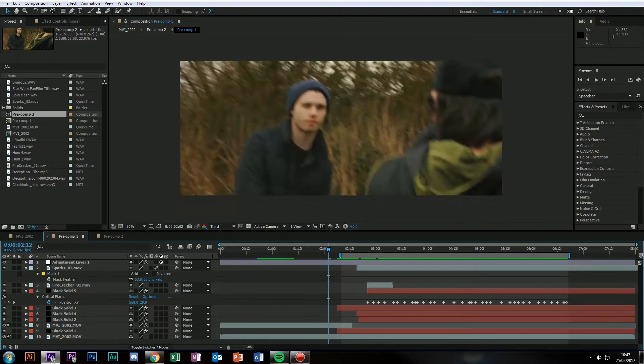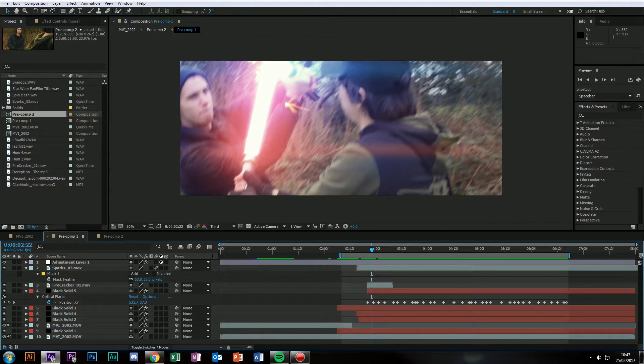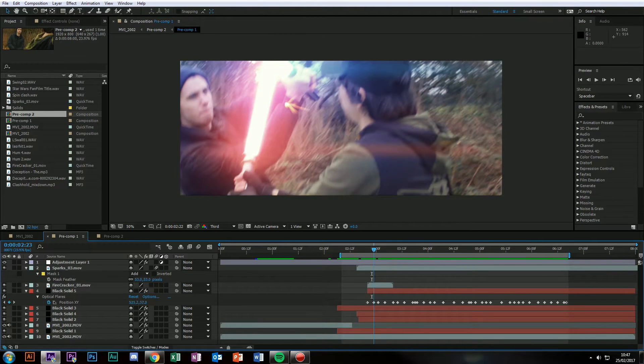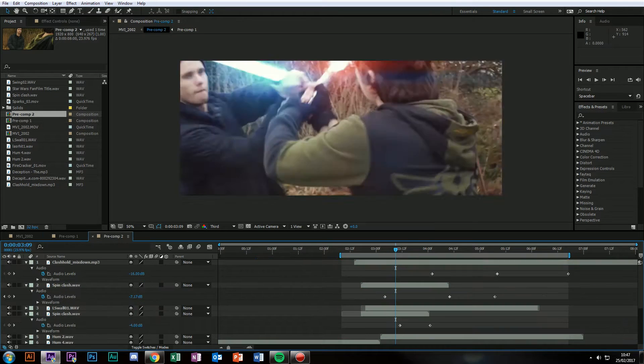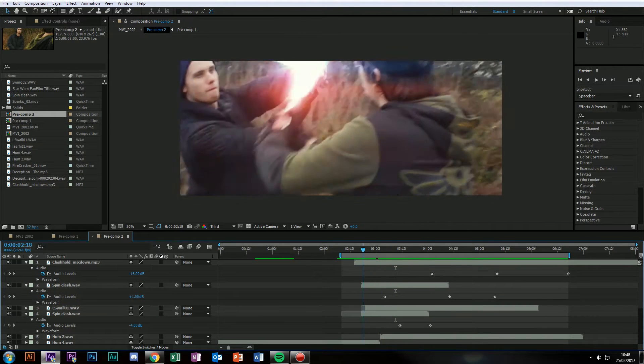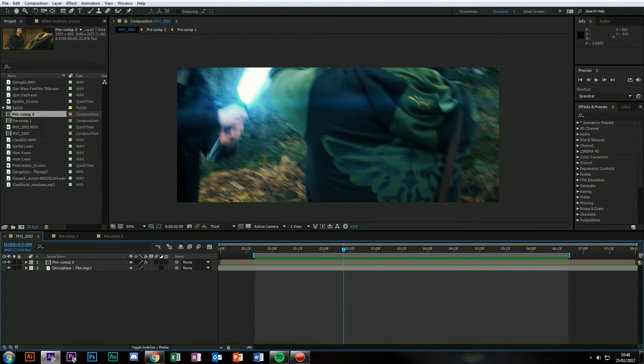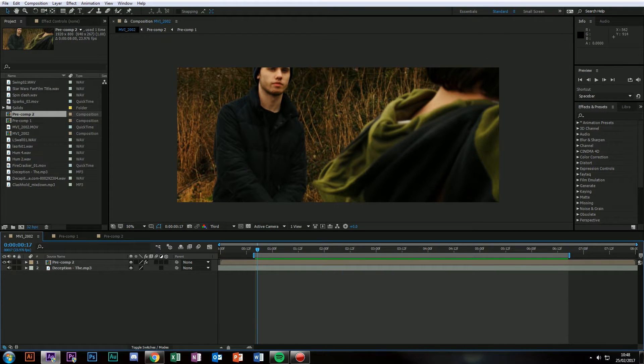There's a lot of layers here. These are all the layers as you can see. This is certainly not a tutorial for someone completely new. So let's get started, shall we?